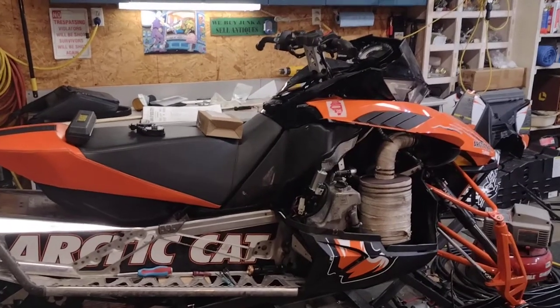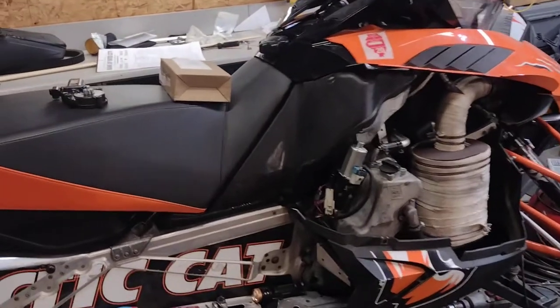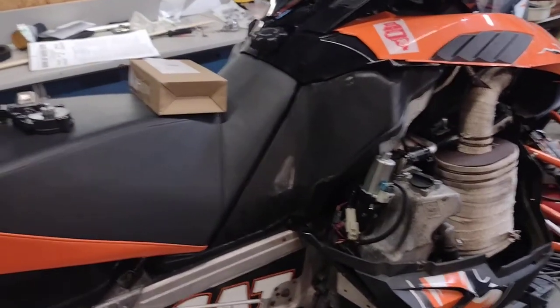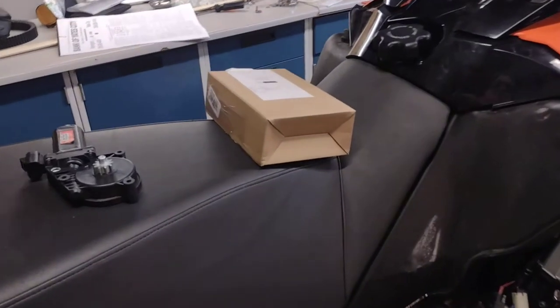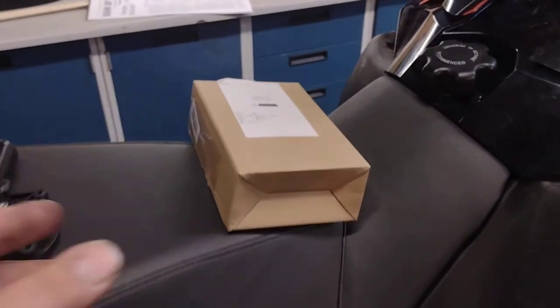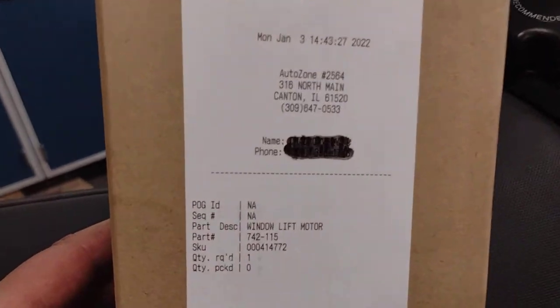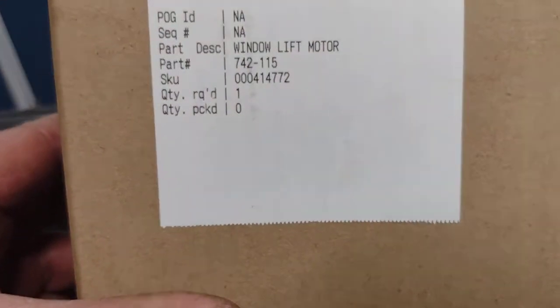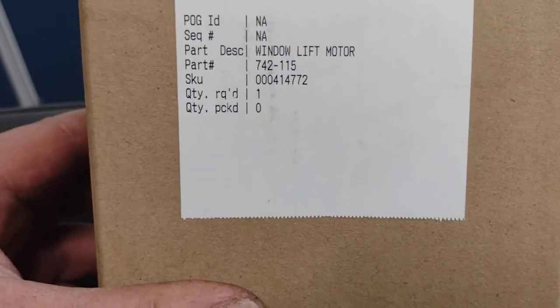I just want to do a really quick video on the reverse actuator motor — mine went out, which was the original one. This is a 2012 F1100. I did see online that you could buy one from AutoZone, and I did. The part number is 742-115.